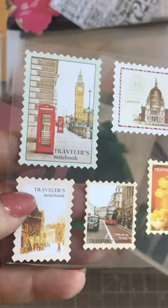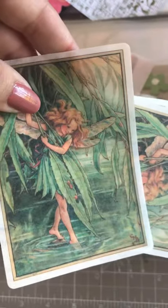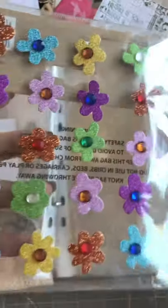Some stamps — look at those, lovely! I'd love to know where she got the stamps from. And then those fairies. Then she sent me these decorative flowers that are self-adhesive — it's fantastic.